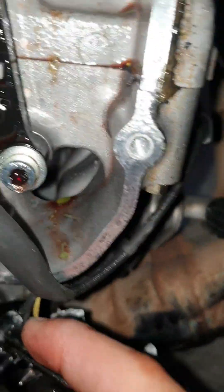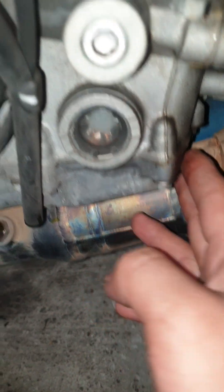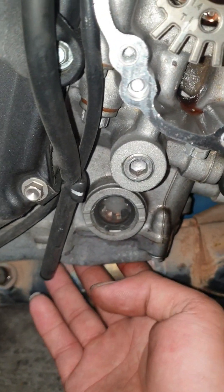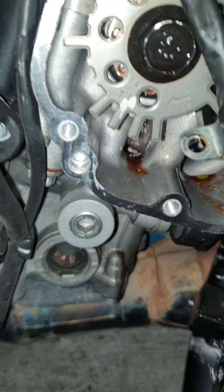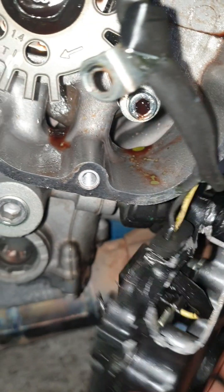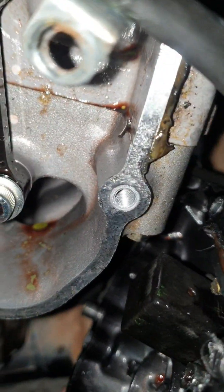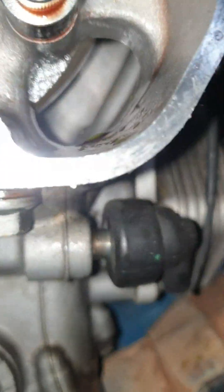Tapos may pumasok sa loob — 100%. Bibiyakin natin itong baba. Ito lang baba. May pumasok na mga pinagbasagan sa loob. Ito na ito — pinagbasagan na ito. Pumasok sa loob. Ayan o. Yan — kita mo, sa loob. Ayan o, pinagpotola na sa loob.